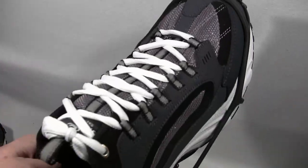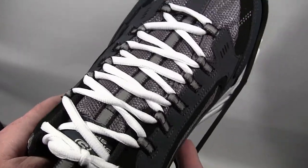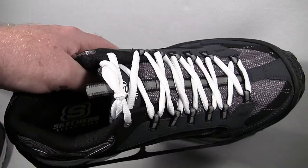You also shouldn't drive wearing Yaktrax. The way they're designed, when you go to move between pedals, you can get hung up on the strap. It's definitely not recommended to drive while wearing Yaktrax.